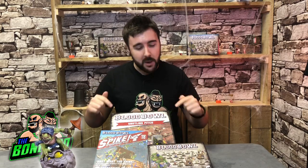Hey everybody, Ben here from the Bonehead Podcast and we are at Entoyment Games in Poole today who have very kindly lent us their RPG room and are allowing us to play with some snotling gear. We've got the team, we've got the dice, we've got the spike, we've got the pitch. We're going to have a bit of an unbox and build.